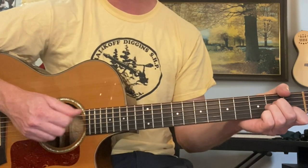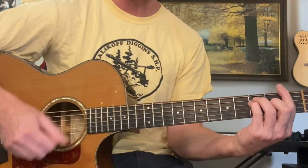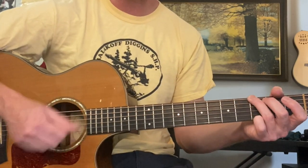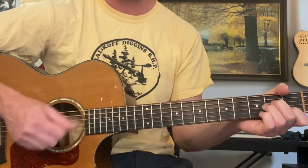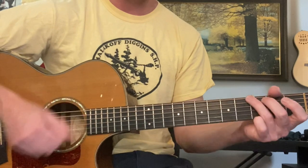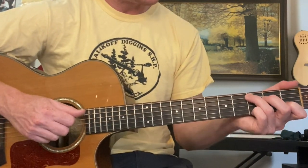Then we go to A minor right here for a whole bar. G, F, G, and F. So that was A minor for a bar. We'll review the whole thing in a sec. G, F, G. Now we do the walk down — it's going to be C, C, and then C over B.